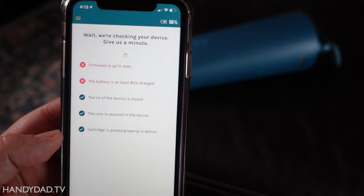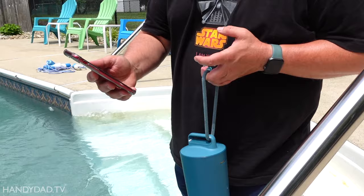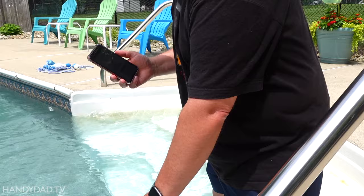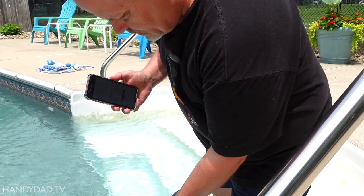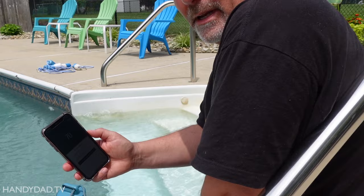I let the battery charge and came back the next day to finish the setup. At this point it's telling me to ensure that the device is in the water before proceeding, so that's what I'm going to do. With Sutro, you can let it float around the pool freely or you can tether it. For now I'm just going to let it go. The device is in the water and it says it's updating the firmware.